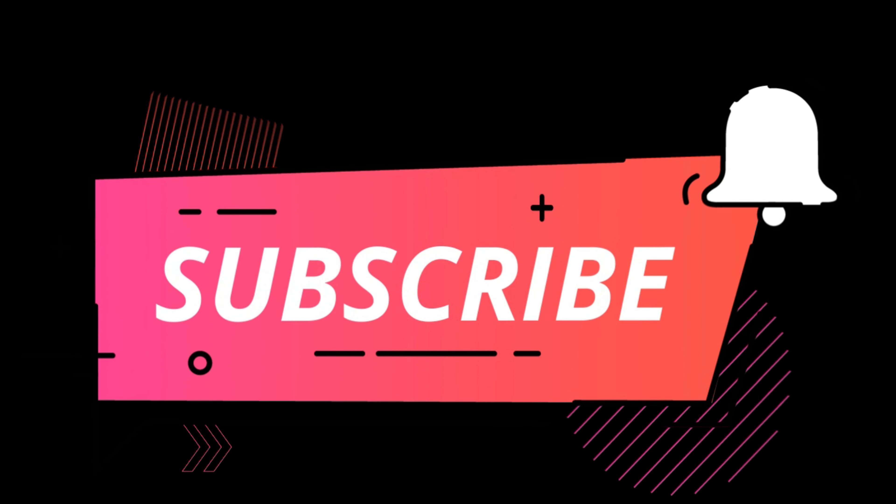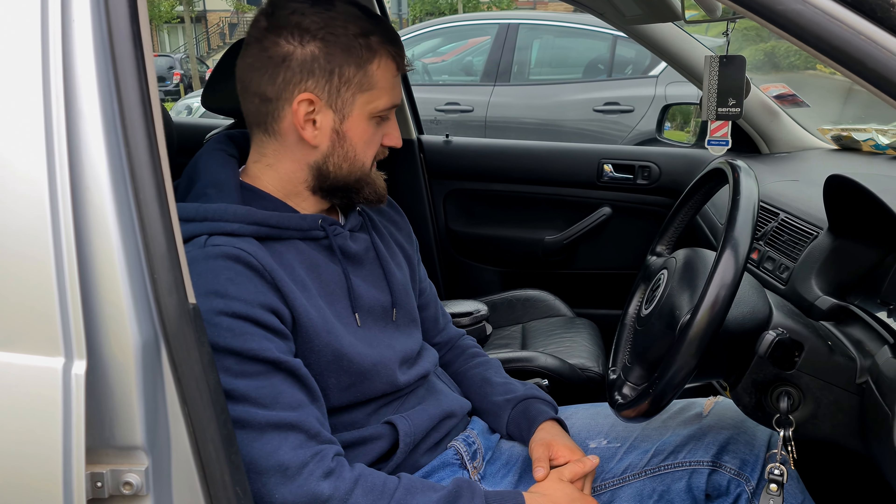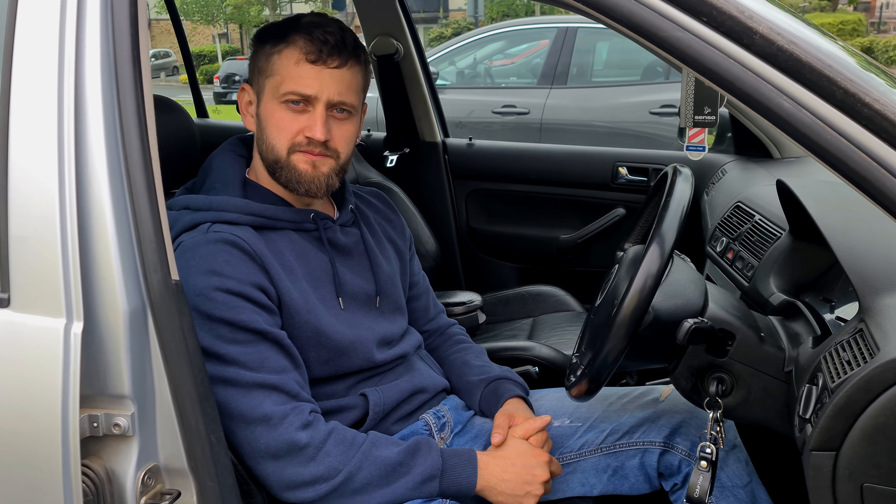Hello guys, welcome back to my YouTube channel. Today it's a nice day — a new project has arrived. In this video I'll tell you something about my next project. Let's start.